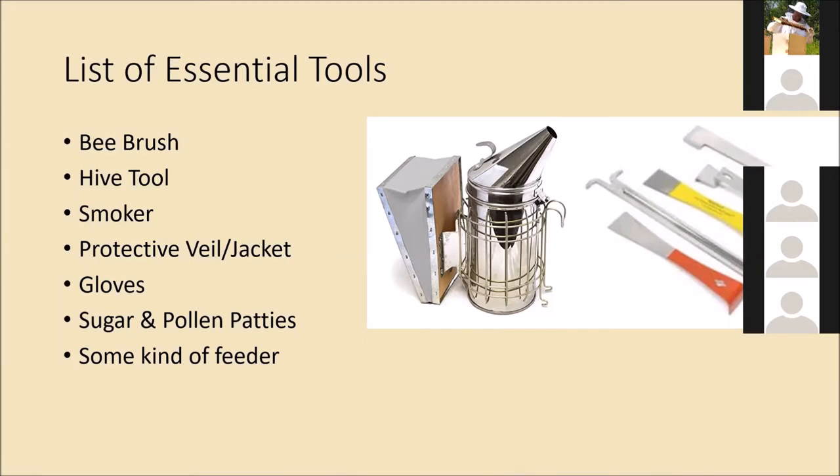Sugar and pollen patties — it's not really a tool but it's something you're going to want to have on hand — and some kind of feeder. We'll go into the variety of feeders that are out there.